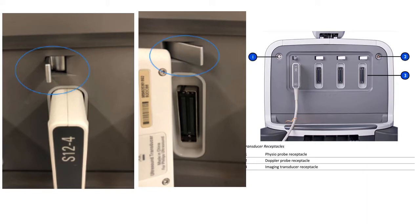Here is the bottom part of the machine — you can see the locked transducer S12-4. Be very careful whenever you lock or unlock the transducer: it's not to be pushed but gently applied, as these transducers are very fragile and require no force to connect. Once connected, it will appear on the touchscreen and you'll be able to select which transducer you want.